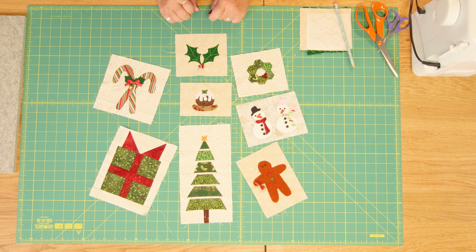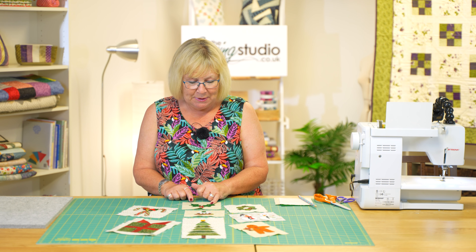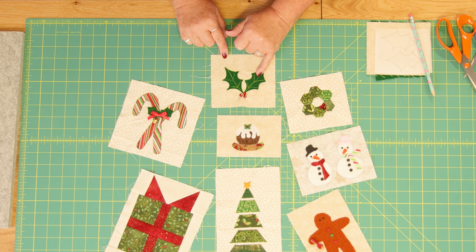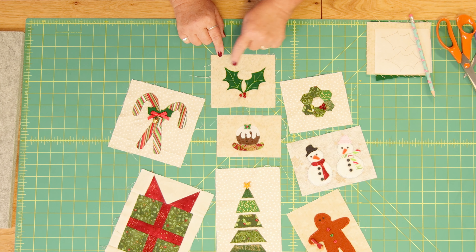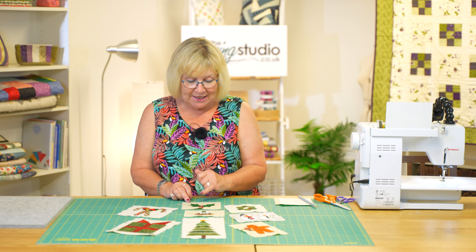For this you're going to need a piece of background fabric which measures five inches by four and a half inches. You're also going to need a piece of green felt or wool from one of our wool scrap bags, and you're also going to need either red beads or red buttons and some green thread to do the veins on the leaves.